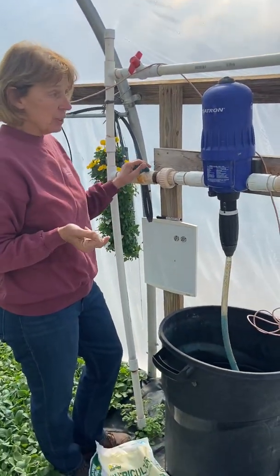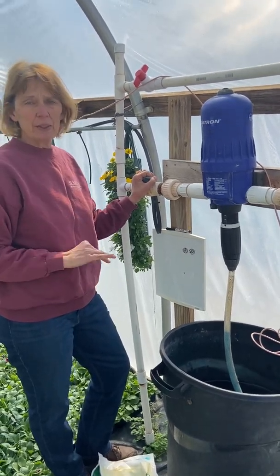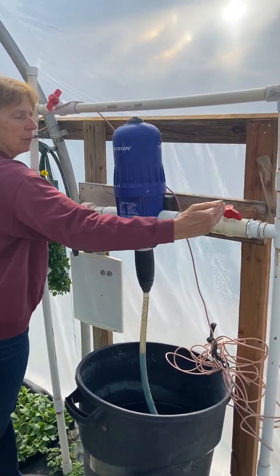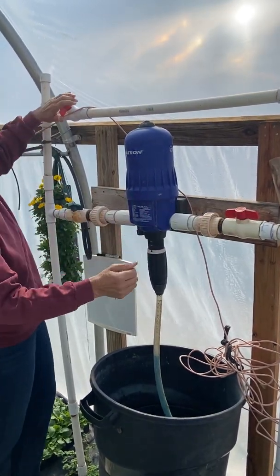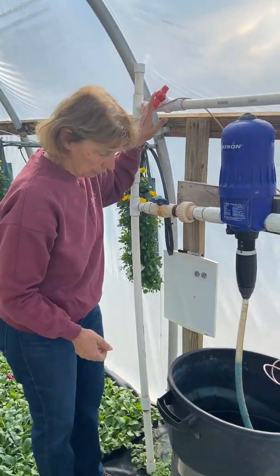Likewise, if you need to turn it off — because the tank runs out or you're watering something that doesn't need fertilizer — these two valves will be turned off, perpendicular to the piping. Both of these would be turned off and this one would be turned on, and that would give you clear water. So that's how those work.